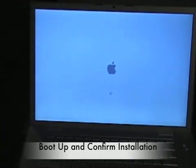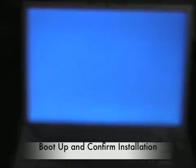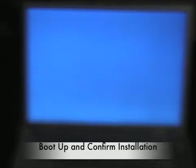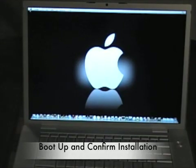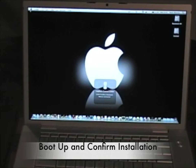If you installed your RAM incorrectly — meaning you probably didn't push it in all the way or you installed the wrong type of RAM — you're more than likely to get a series of beeps when you first start the MacBook Pro. If that happens, turn it off, open it back up, and double-check that the RAM is pushed in all the way and seated correctly. Also check that you have the right type of RAM — which if you used the Mac Scanner from Crucial.com, you should.